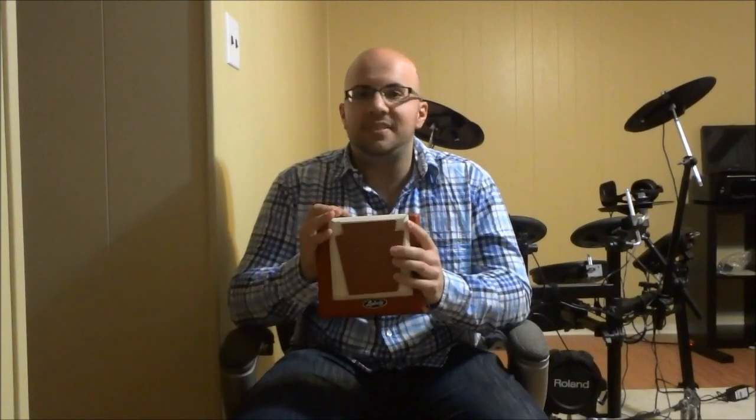Hey everybody. I'm here today to show you what I found. I was at my parents' house the other day and I came across this vintage Ludwig practice pad, and I'm really happy that I found it because I think it is a pretty decent piece of drumming history.